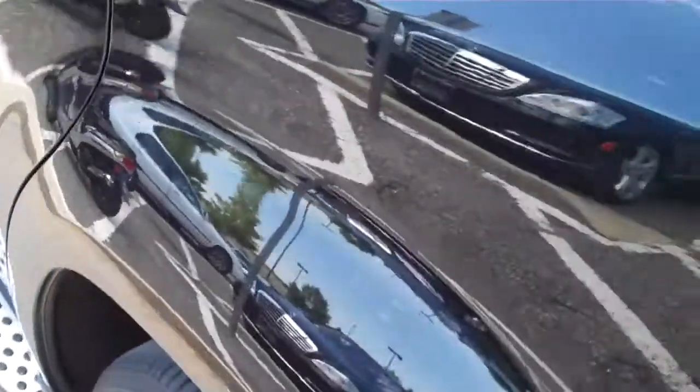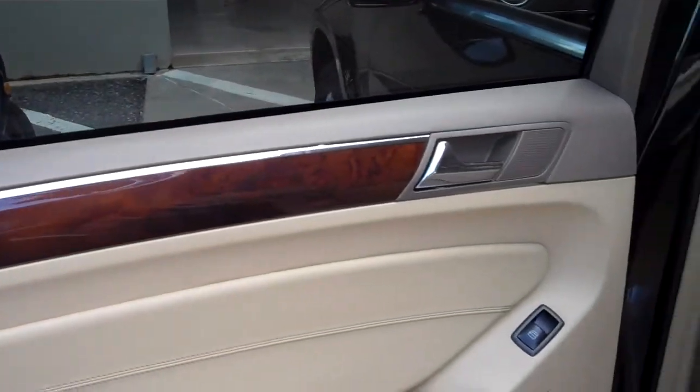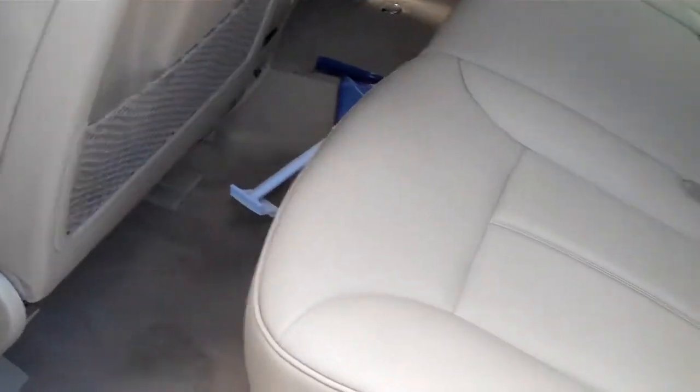Now we'll get into the driver side area for both the rear and the front. The door cards are in very nice shape, and the wood trim is in very nice shape as well.